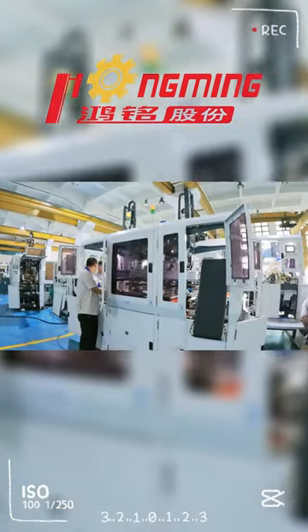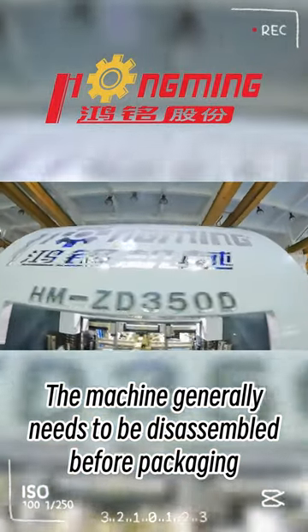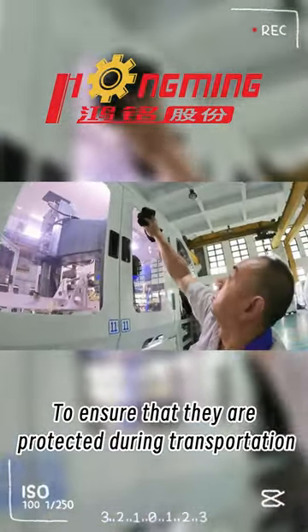Guess what everyone is doing? The machine generally needs to be disassembled before packaging to ensure that they are protected during transportation.